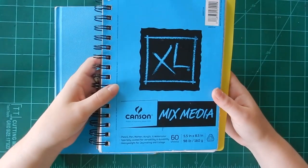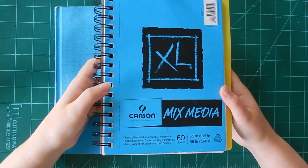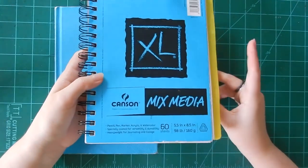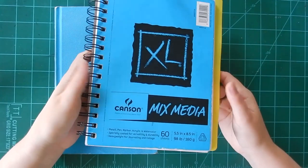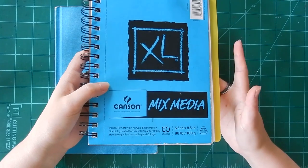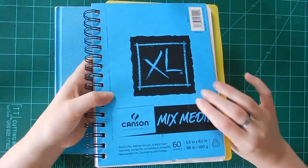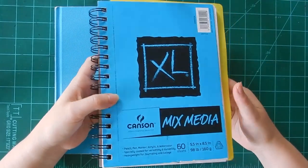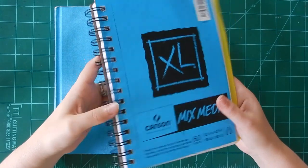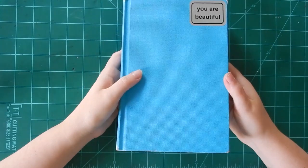As you can see by my current sketchbook, everyone is in love with this Canson Mixed Media XL sketchbook paper because it's just great. This is my current small personal sketchbook, as opposed to ones for classes. I also have a bigger A4 version. But we're not talking about this sketchbook today because I'm still working on this one.